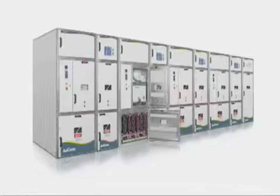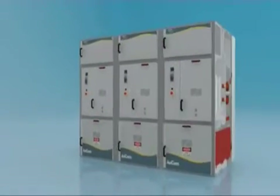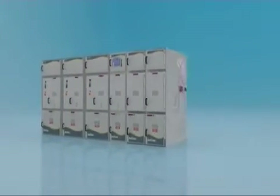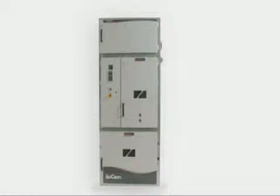Most of our customers prefer a complete panel for a cost-effective, faster, seamless integration. ORCOM can provide a range of panel options including soft starters, power factor correction panels, incomers, bus risers and bus couplers, or metering panels. ORCOM panels also provide isolated compartments for bus bars, LV section, and MV section.